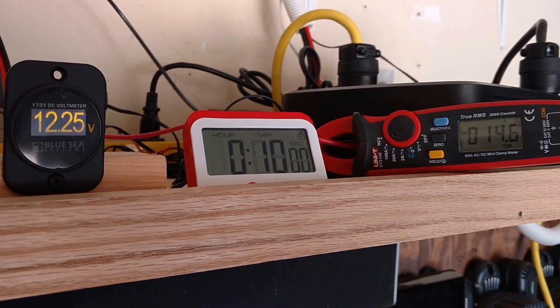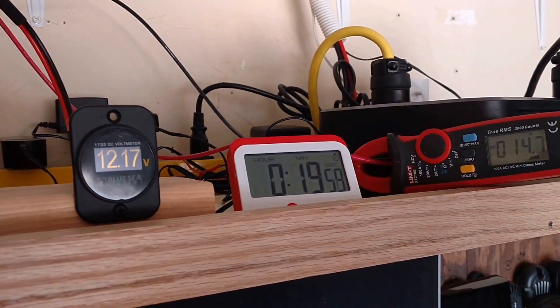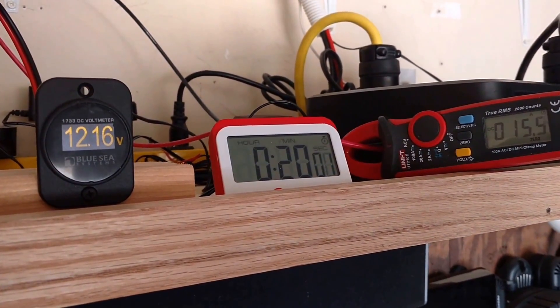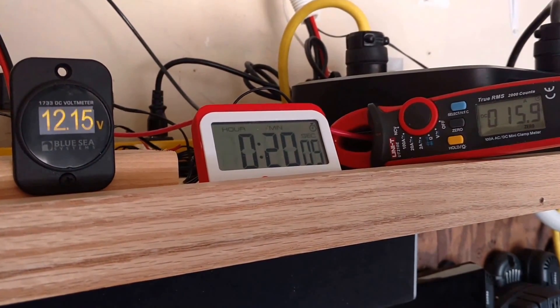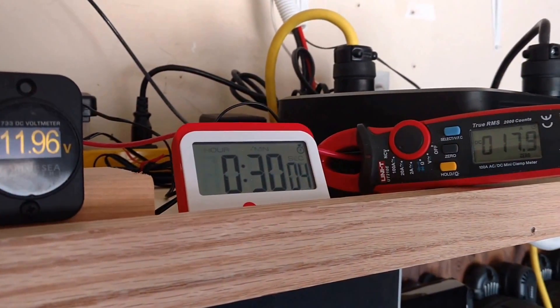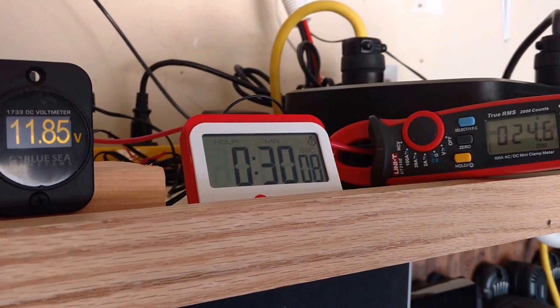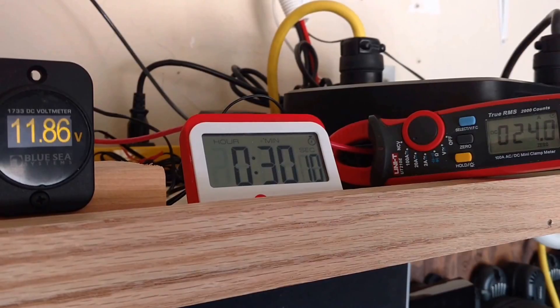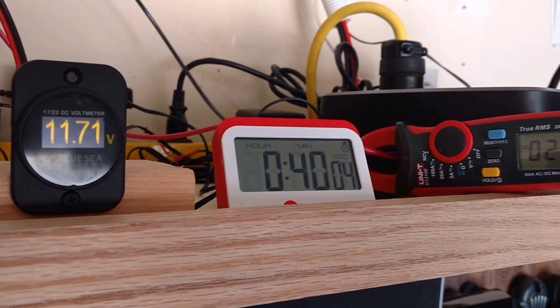Instead of a time-lapse, I just took a reading every 10 minutes. There's 10 minutes, here's 20 minutes — still doing good. I wasn't going to let it go below 11.5 volts. There's 30 minutes, and here's 40 minutes, which is where I shut things down.